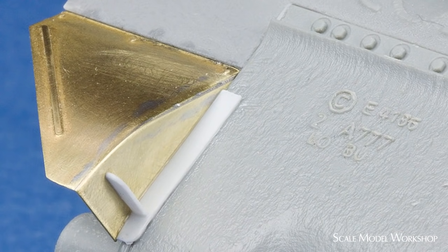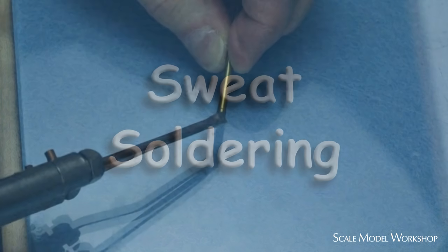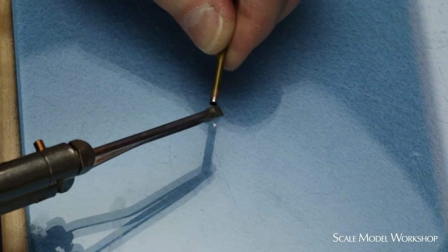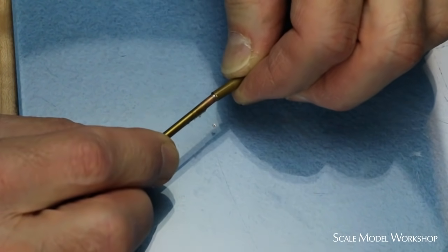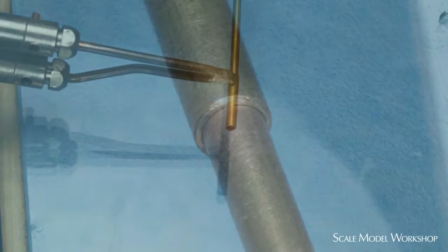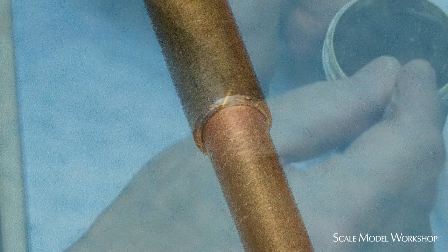Another useful technique is known as sweat soldering. In this method, one of the pieces being soldered is tinned first. Then the two pieces are brought together and heat is applied to melt the solder, creating the final joint. This method is especially handy for soldering two pieces of dissimilar size, securing a piece that is pinned, or where you want to minimize the buildup of a solder joint. A typical application for sweat soldering would be securing two pieces of telescoping tubing — you want the pieces secured, but you want to maintain the gap between the two pieces so that you still have the illusion that the two pieces are movable.